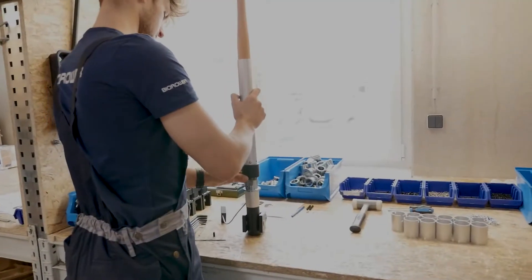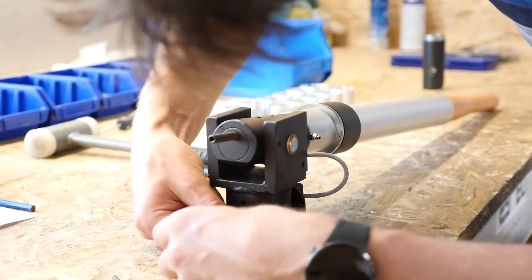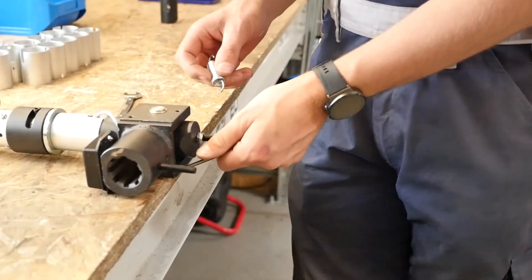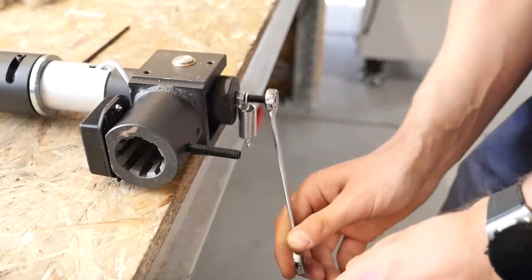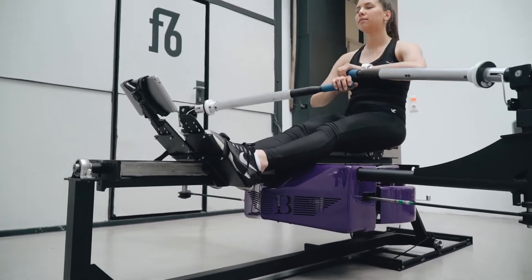I'm almost 40 now and I started when I was about 20. Everything I had — working three to four day jobs — went into this company to build what I believed was needed on the market. This oar lock weighs about 10 kilos, and every single gram ensures the quality that I stand for with my name and with the name of my company, Biorower.